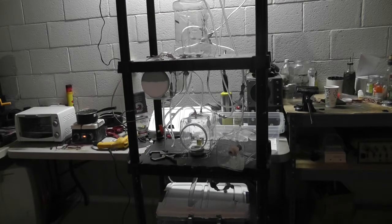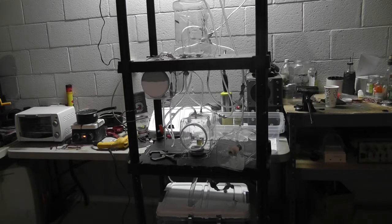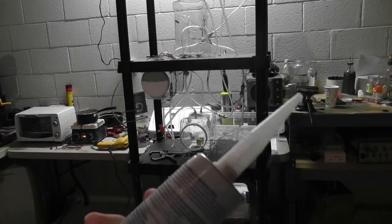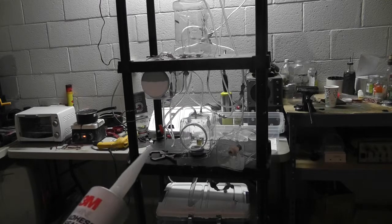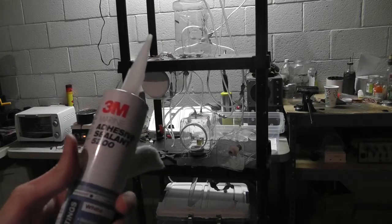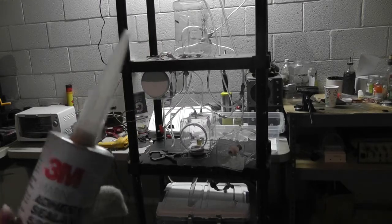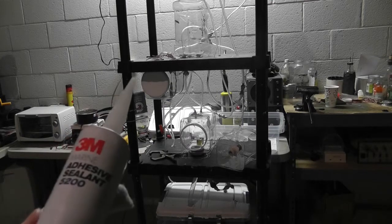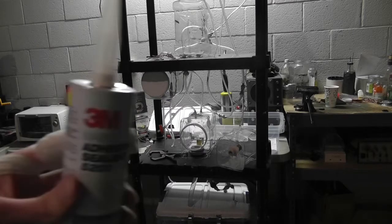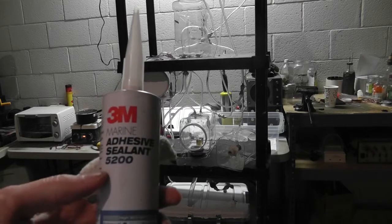It's like $10 a tube, but it actually does the job. You could pay $4 and have it not work and leak like crazy, or you could just go get this. This stuff takes like two days to be tack-free at the least. It takes a long time to set. It's very hard when it hardens — you've got to use a razor blade sometimes, and it even fights the razor blade. It's used for bulkhead fittings on boats. This is 3M Marine Sealant 5200 — I think there's also a 5300, though I couldn't find the real difference on 3M's website.